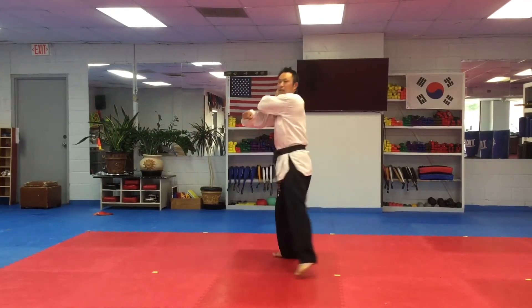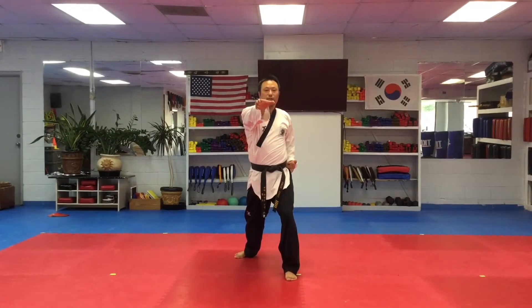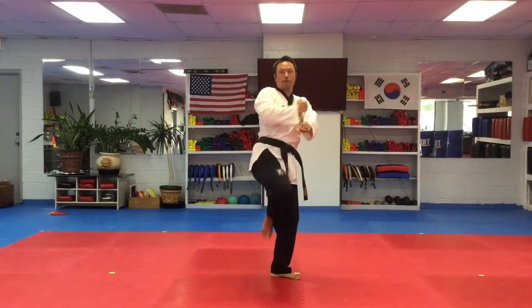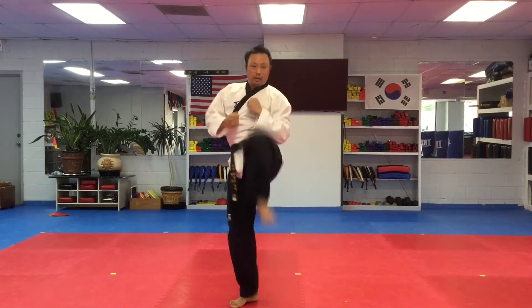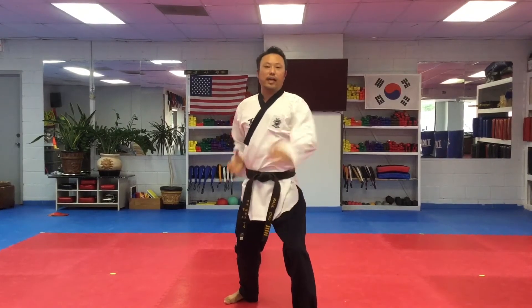Front stance, knife-hand low block. Next strike. Front kick, front stance, knife-hand low block. Next strike. Front kick, knife-hand low block. Next strike — say kia!